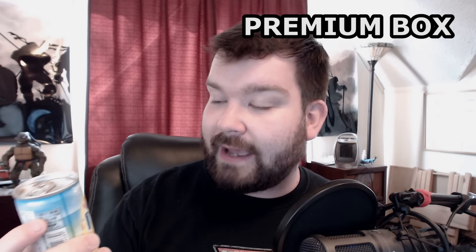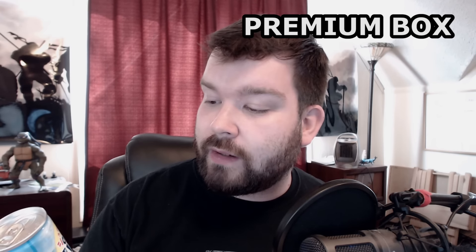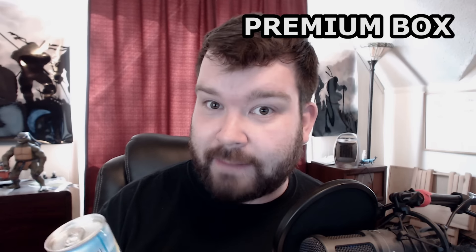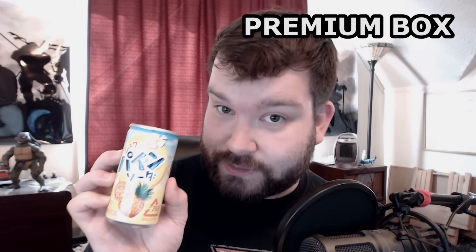We've got a pineapple soda. This is going to be very interesting because I don't really have any experience drinking a pineapple drink. The two flavors they have a lot of in Japan are pineapple and grape. The reason they have pineapple a lot is because pineapples only grow in Okinawa, and the rest of Japan it costs a lot to get pineapple. So they make it available through drinks and candy — this pineapple soda is another example of that.